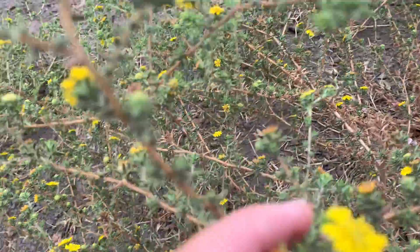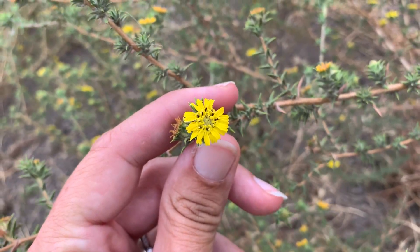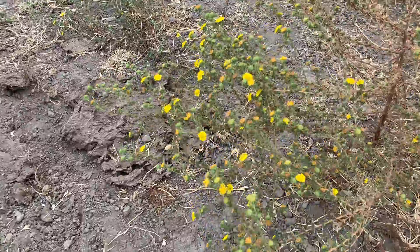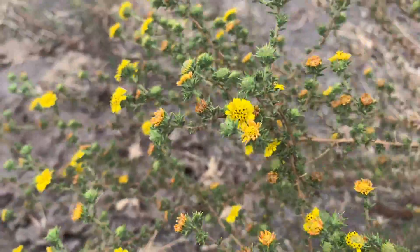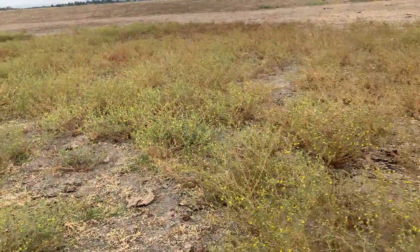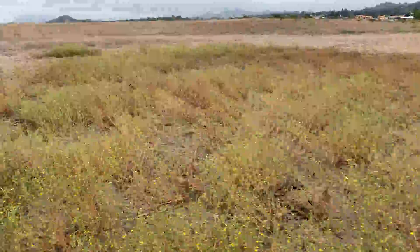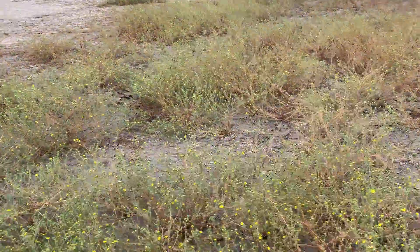So it's blooming really nicely here in August and it blooms all the way until October. Oh, here's a nice little patch. But yeah, you can see the habitat — this is like a giant vernal pool that I happen to be standing in right now. But you see it throughout the grasslands.